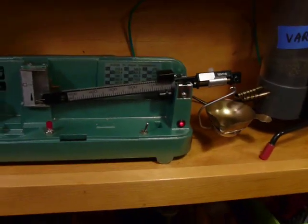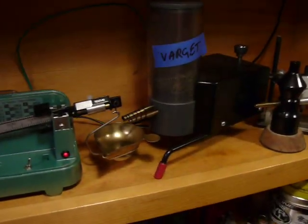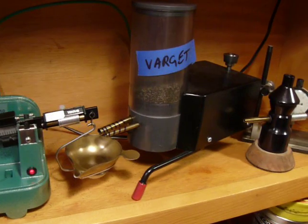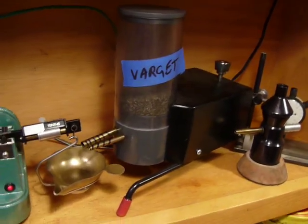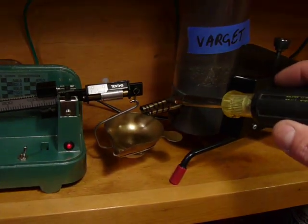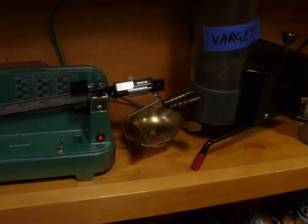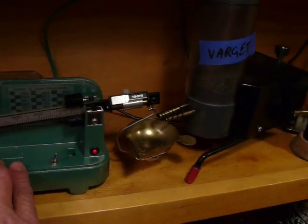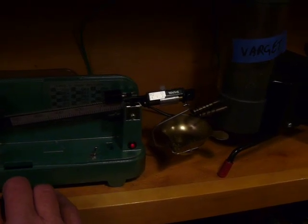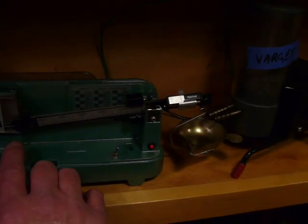Another problem with the automatic powder dispensers was the fact that they're all based on just one tube dropping the charge — usually a fairly large tube at a single rate of speed — and it has a hard time stopping exactly on the charge. So I decided to incorporate two tubes: one larger tube and one smaller tube. When I hit the charge button, the large tube runs until the balance beam just starts to move, then it shuts off and just the small tube continues to trickle it up to where it needs to be.